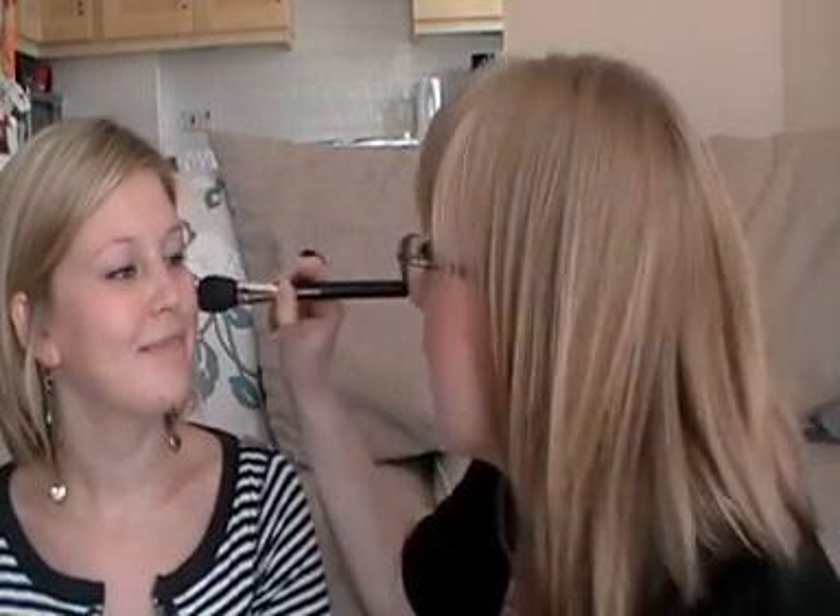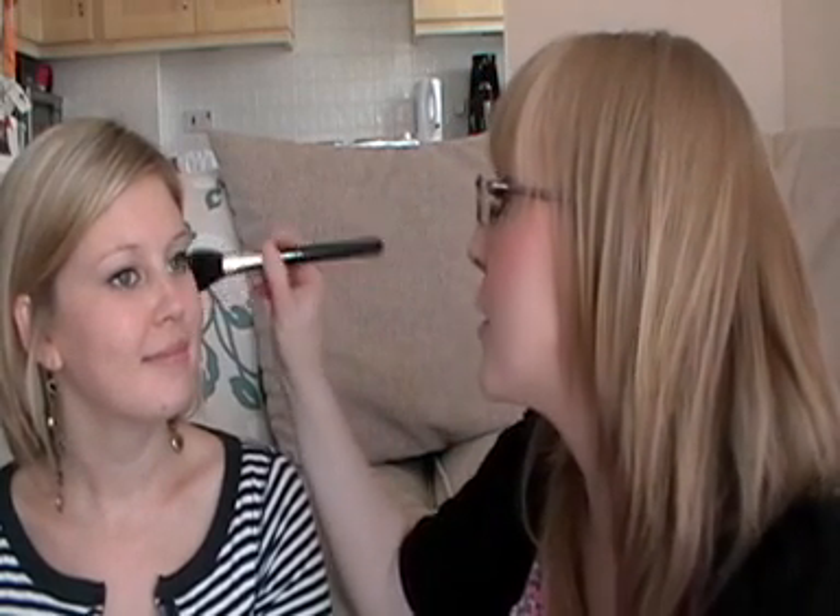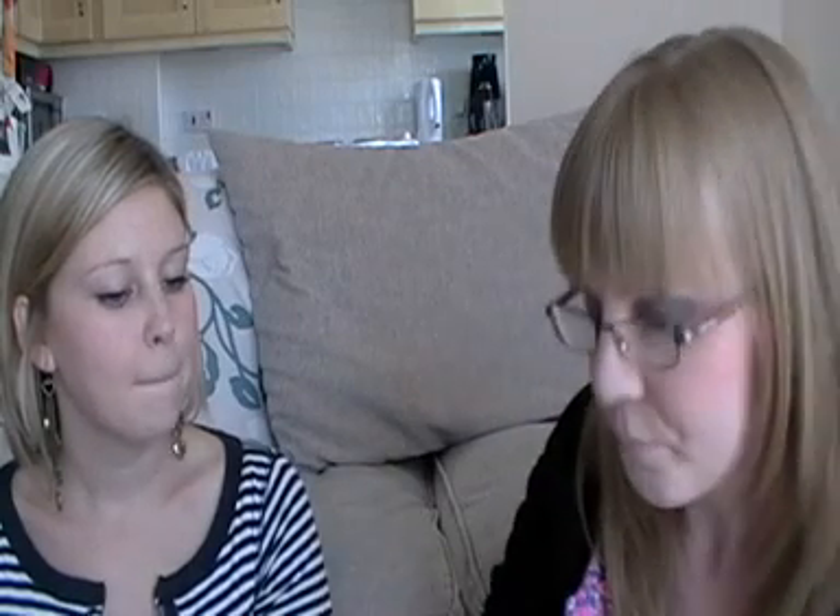I'm going to take my MAC 129 brush, starting off with Improvise. I'm going to do Improvise on one side and Daft Pink on the other, and then use the mineralised skin finishes as highlights. Just dab the brush in, tap off the excess, smile. I'm going to start on the outer corner of the apple of the cheek and then work my way up. These mineralised skin finish blushes are quite sheer, so don't be afraid to get a lot on your brush. Make sure you blend all the way up — you don't want any harsh lines.